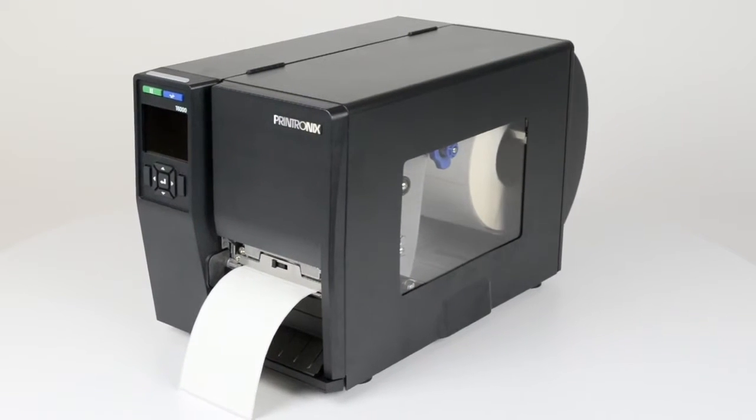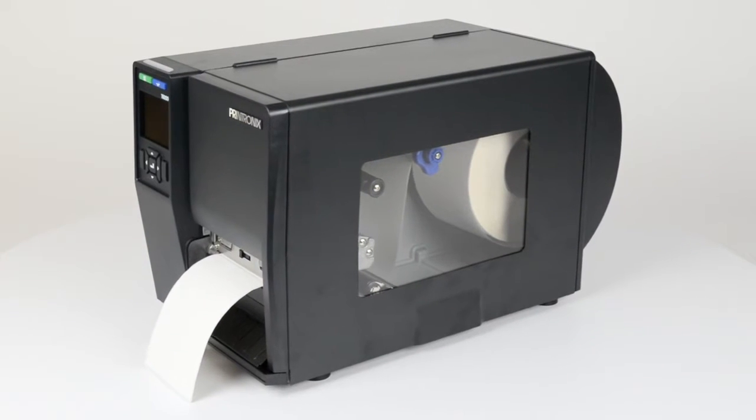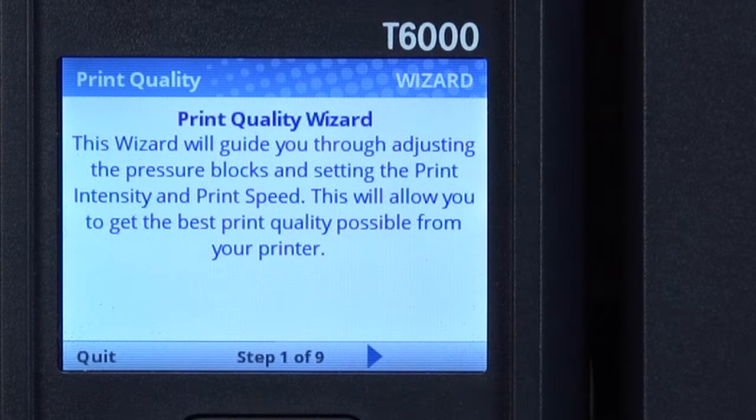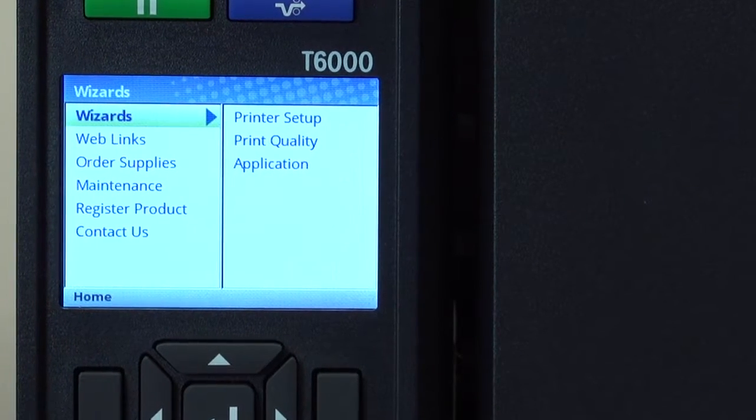This video will show how to adjust the printer for optimal print quality. This will include mechanical adjustments such as ribbon tension and head pressure. In addition, there are menu settings that include print intensity and print speed. You can also use the built-in print quality wizard to guide you step-by-step through the process.